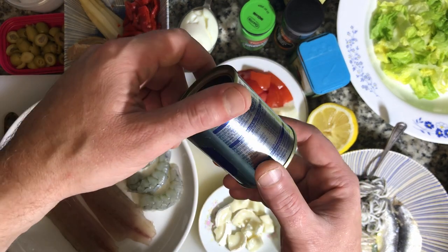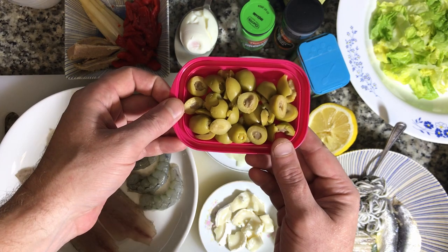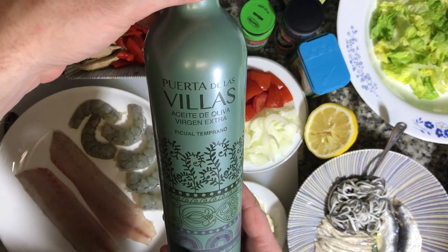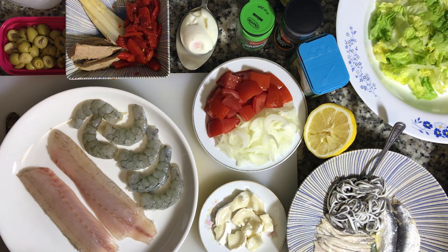They come in these cool little one-serving packs. For me this is a perfect amount — I can use a whole can and not feel bad about it. So that would be your classic ensalada mixta. We would add some nice olive oil, some sherry vinegar, salt and pepper, maybe a little bit of paprika. What I'm also adding is my two lubina fillets — I'm gonna cook those up.